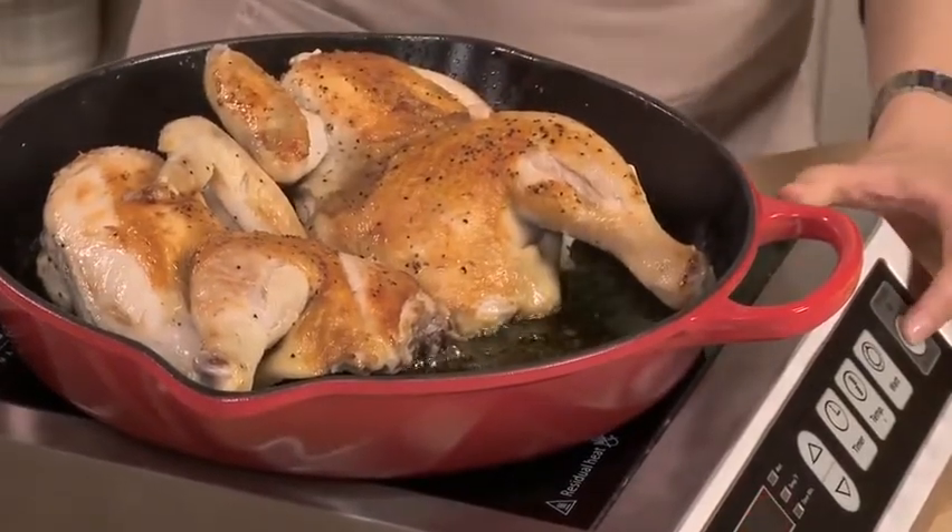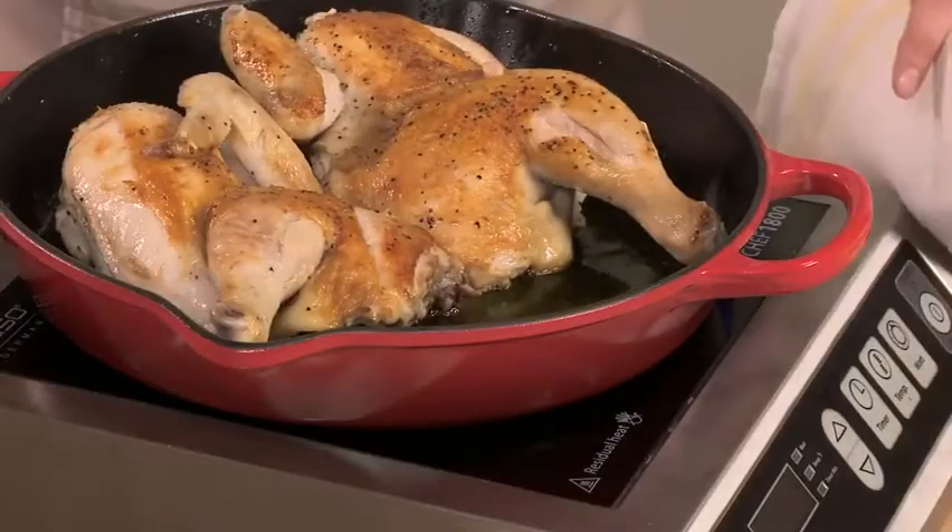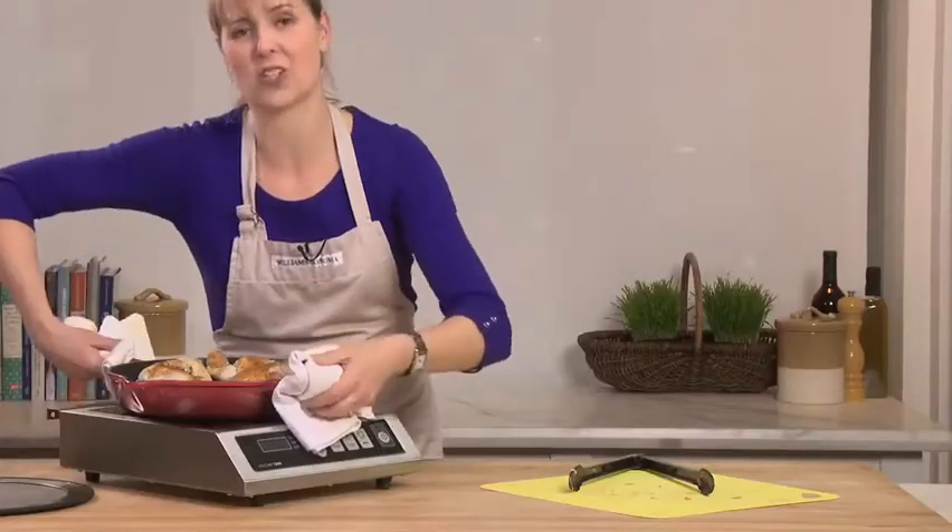I'm going to cut the power here and grab a couple of towels. The greatest thing about this skillet is it's got this helper handle, so I can easily carry my chicken to the oven.